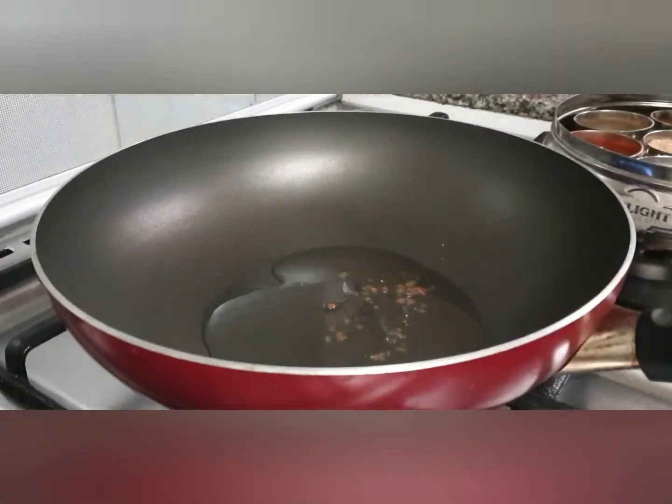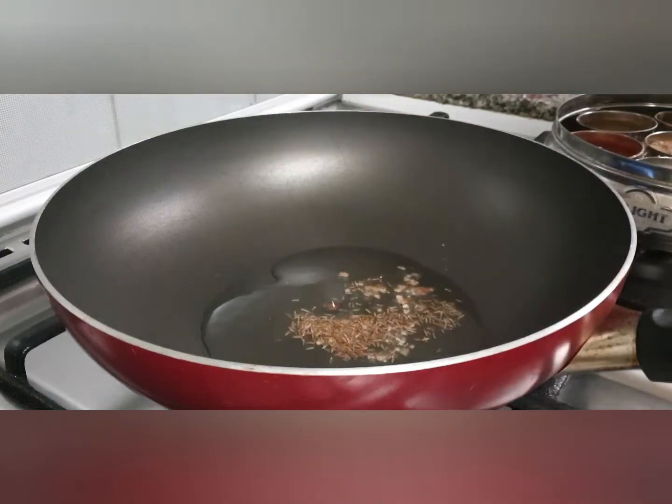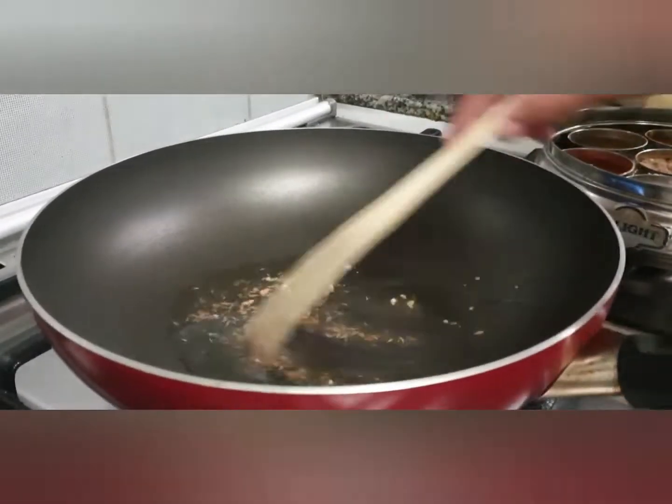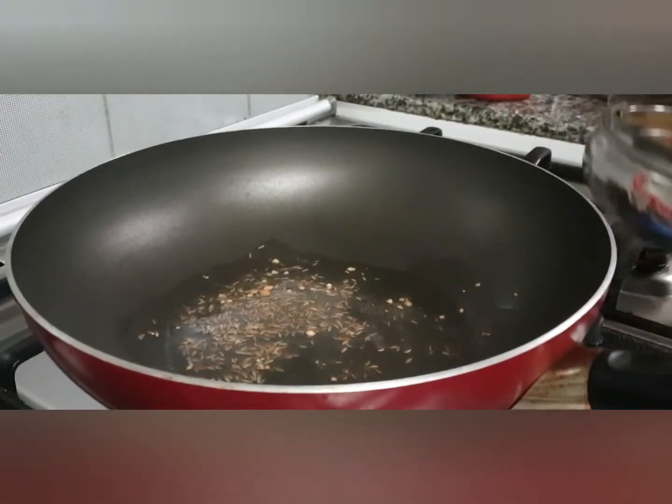For this we would require a big wok. Put 2 tablespoons of oil in it, a little asafoetida, cumin seeds, and crushed coriander seeds. Sauté them for a few seconds, then put the green chilies in and sauté for a few seconds again.